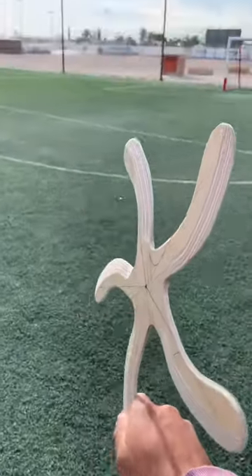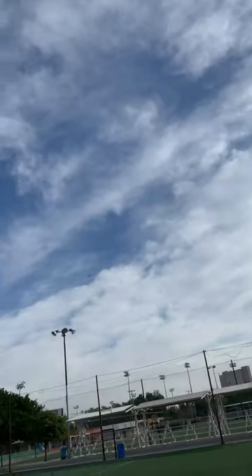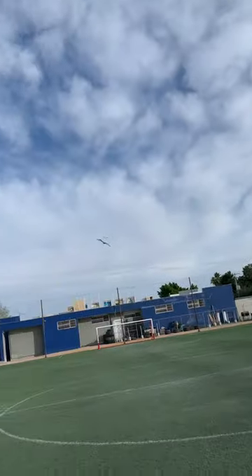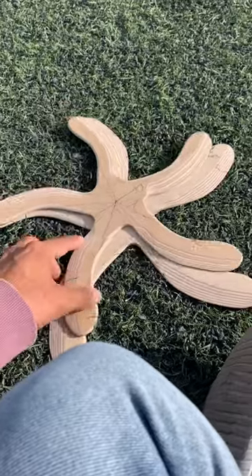Here's the smaller one again. Nice. Wow, look at that. So I guess we can see that they both work. That's great.